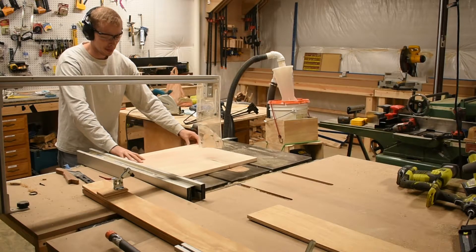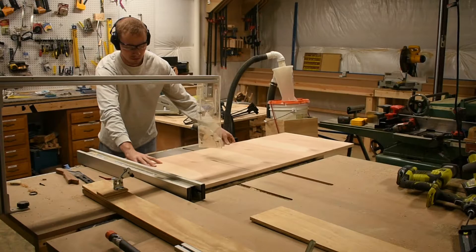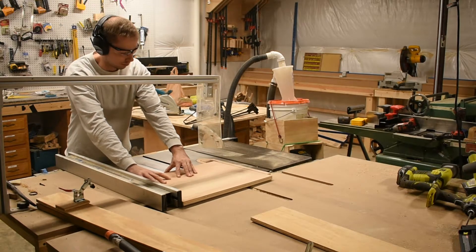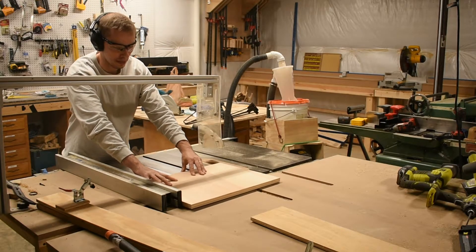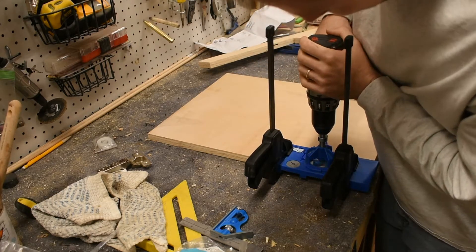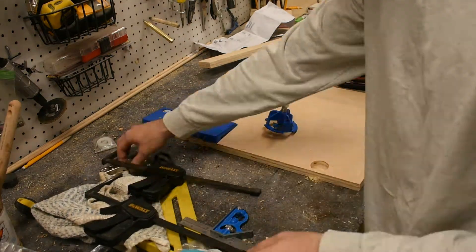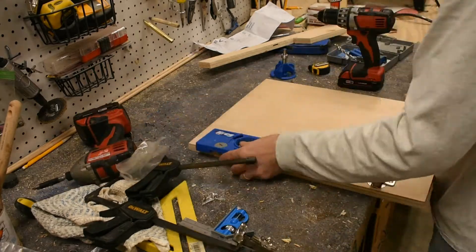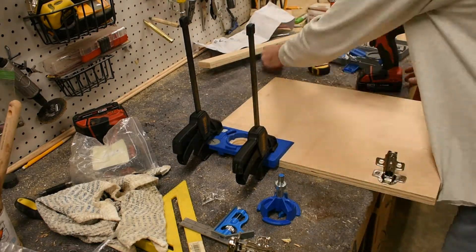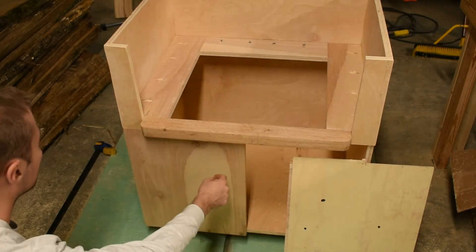The next step is to make the doors. I'm cutting the plywood down on the table saw to the proper size. Now that the plywood is the proper size, I'm using a Kreg hinge jig, which makes the process a lot easier — everything's set up for you. There are a couple of settings you need to change on the jig itself, but it's much better than doing it freehand.